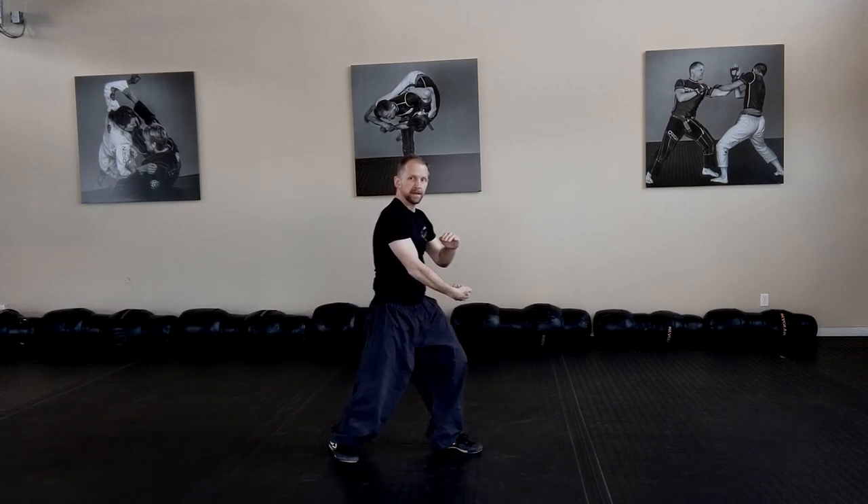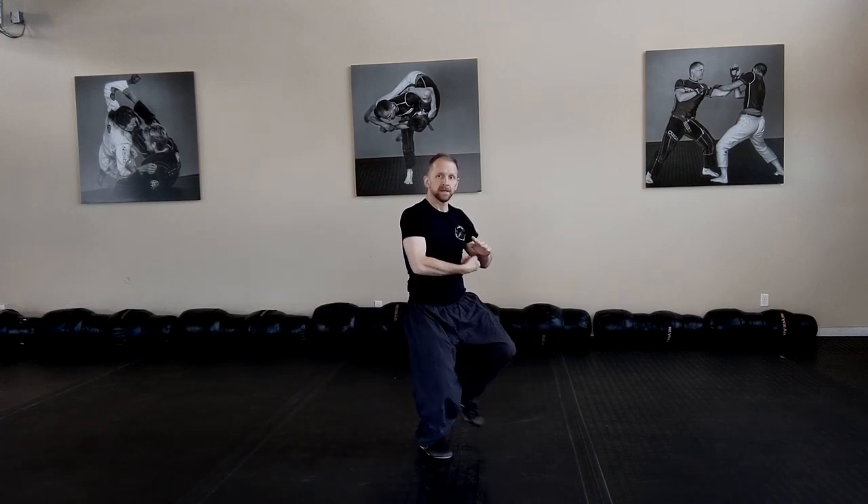Catch the kick, temple step, lifting hook.